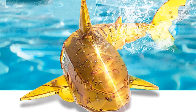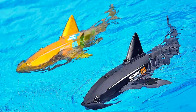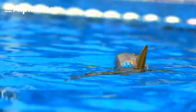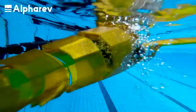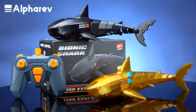The wide-range 2.4 GHz remote control technique allows multiple RC shark toys to swim in a pool, water tank, bathtub, or lake at the same time without any interference. Enjoy happy family time with your kids. Equipped with a rechargeable battery and screwdriver, kids can enjoy around 25 minutes of playtime on a fully charged battery.